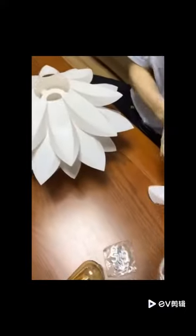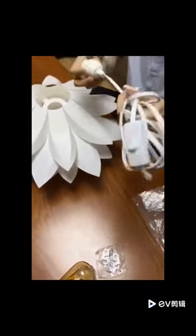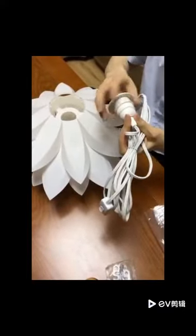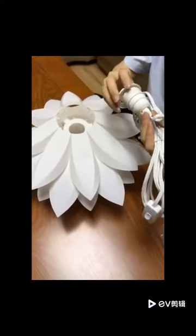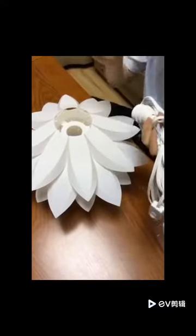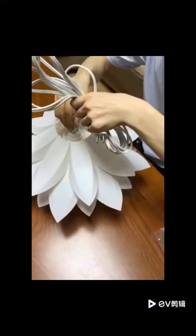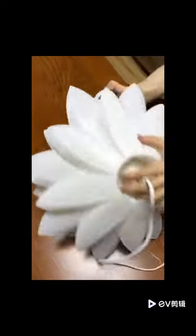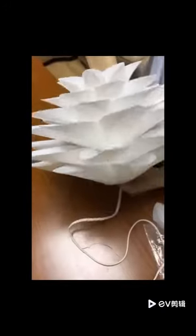Now I'd like to introduce how to use the pendant cord kit. During transportation, to avoid damage, we already took off the ring and the thread. Just go inside this way, then put the ring inside — this ring is for holding the cord. It's very simple.